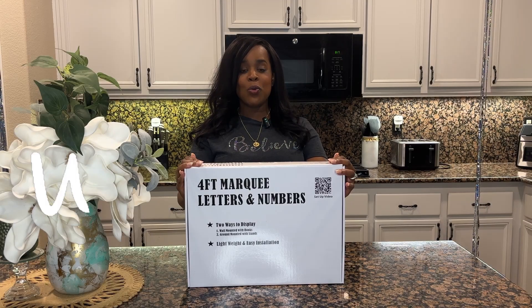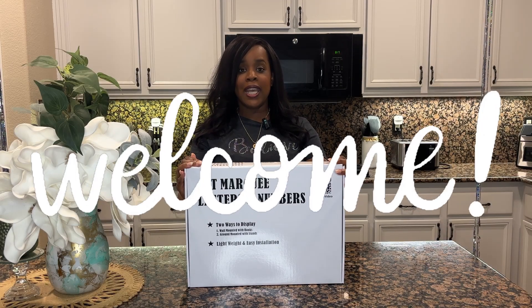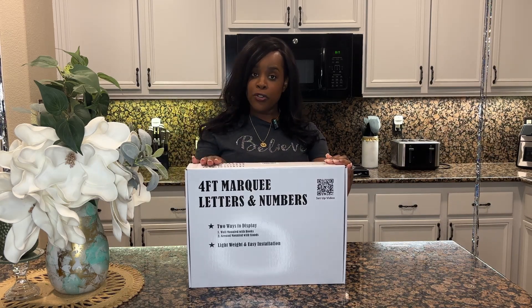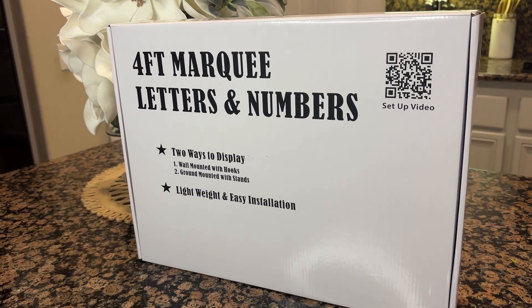Well hello my beautiful and amazing crafters. Welcome to another video of Crafting with Shanita. In tonight's video, follow along with me as I set up this four foot numbered marquee with white.